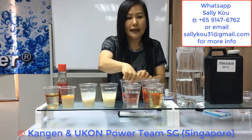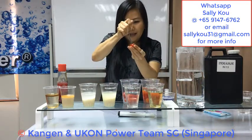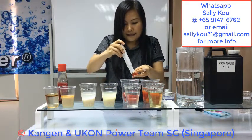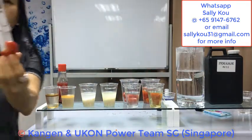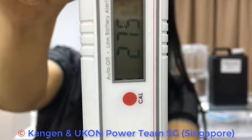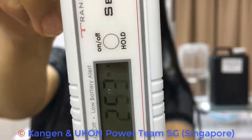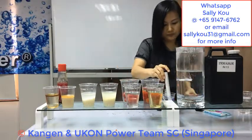Now I'm going to do a very simple test. This is a tomato soaked in tap water. I'm going to cut the tomato and use the meter to test whether the tomato is oxidized or has antioxidants in it. As you can see the reading here, the tomato shows a positive 200 plus — so it's an oxidized tomato.